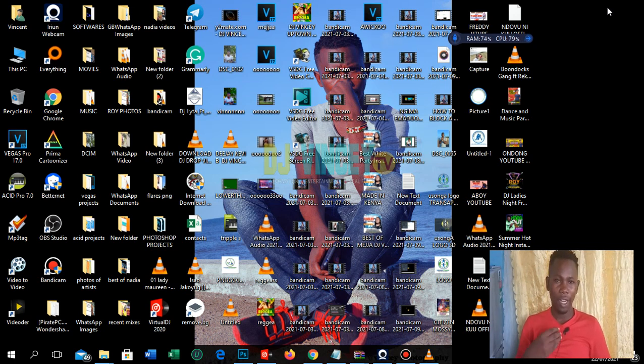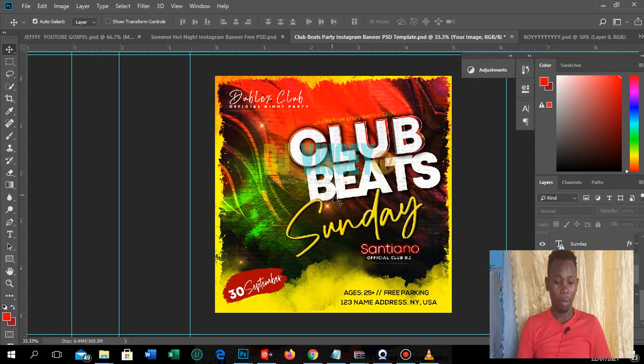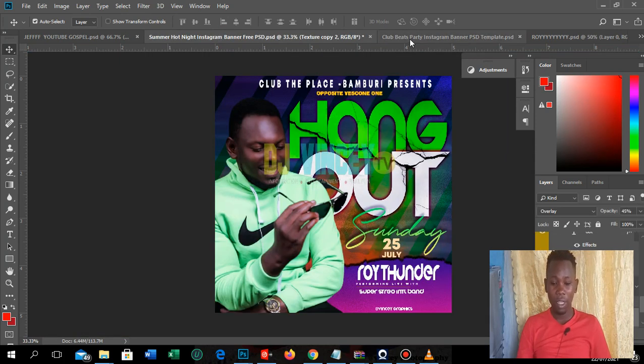I'll also be teaching guys who are interested in graphic design — people who want to create and design posters. I'll teach you how to design posters like the one I just designed today. If you are interested in making something like this, this is the best channel for you.